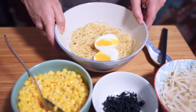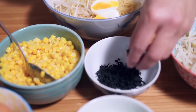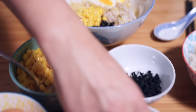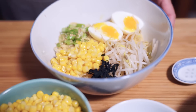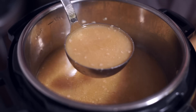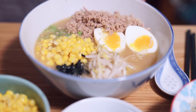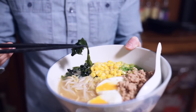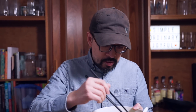I already cut my egg in half — a little bit fudgy on the outside, still running on the inside. Adding some bean sprouts, a little bit of seaweed, some corn, some green onions, and some sesame seeds — and now the soup. Remember I had a lot of pork in that soup, so the pork goes into the noodles as well. Check out the rehydrated seaweed! Sometimes I like using pre-packaged nori squares and dipping them in too.